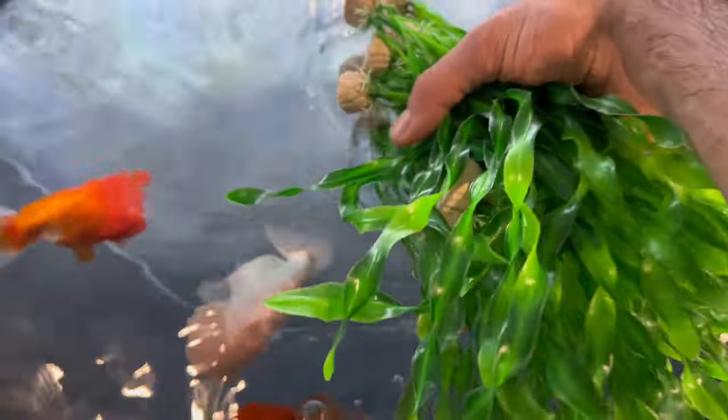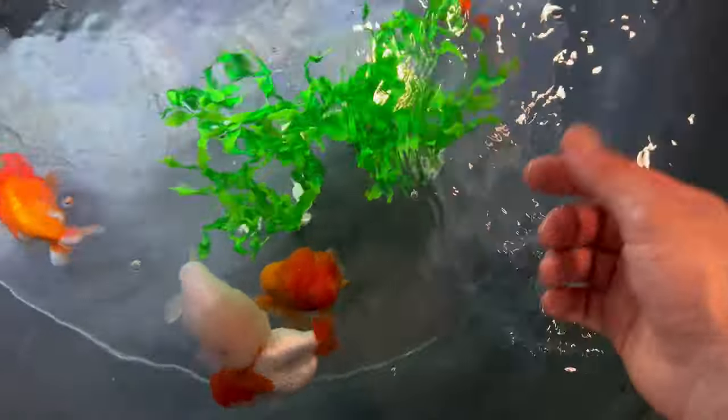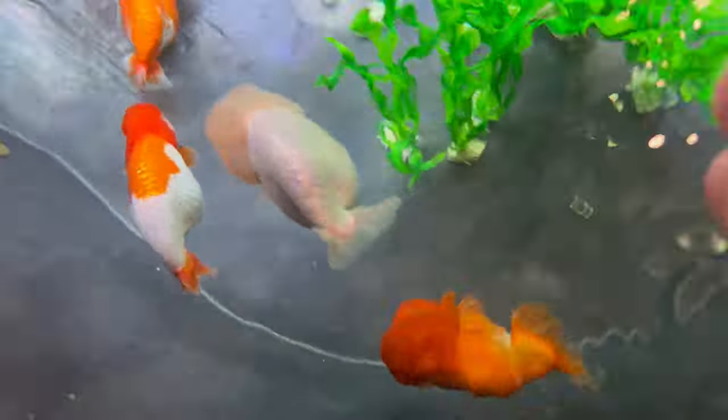I want you guys to breed. Look at these plants — it's spring. Now make some babies. Make some babies, Jigglypuff. We want some jiggly babies.